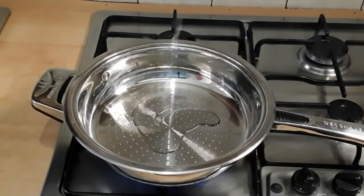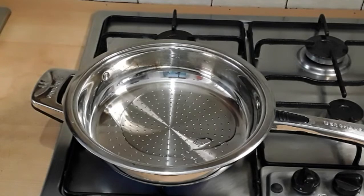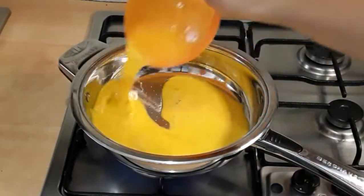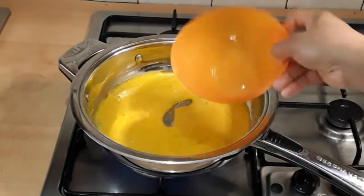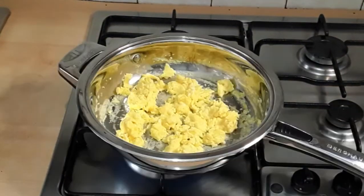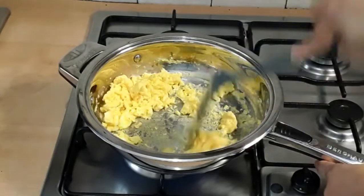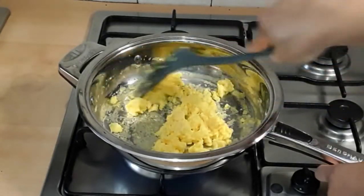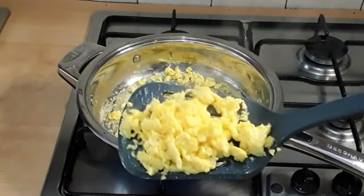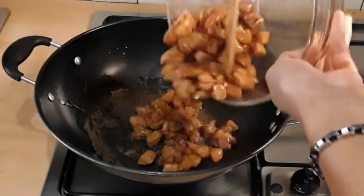Now that all the preparation has been made, it's time to make the scrambled eggs. In the pan I added about two tablespoons of cooking oil — any oil you have — and I added in my eggs. I'm going to break them up into pieces because I wouldn't want them to stay as a whole. This egg looks so yummy! I'll scramble them up as best I can and then set them aside.